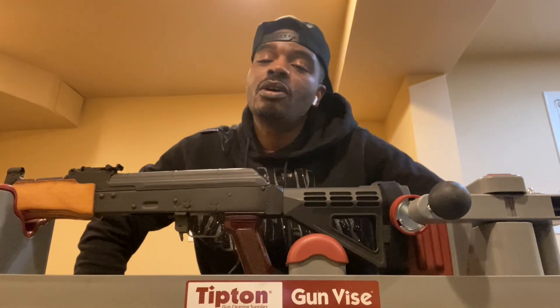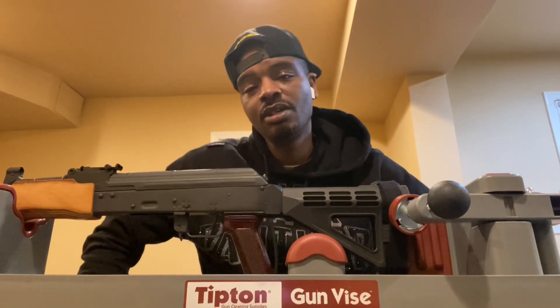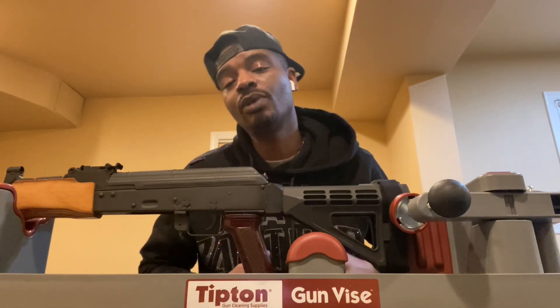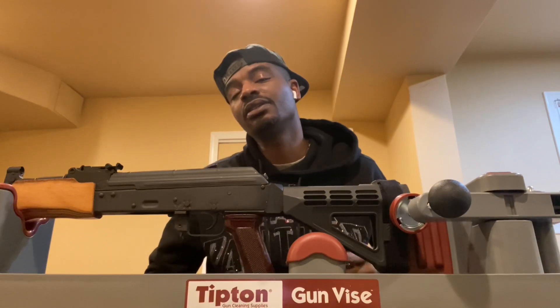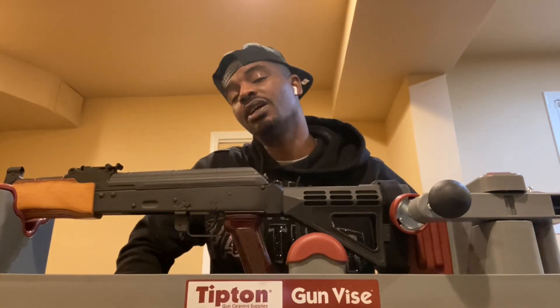What up folks, welcome back — DG 47.62 gun review, we got more content. If this is your first time stopping through the channel, welcome, we appreciate you. If you like the content and it's helping you in any way, hit the like button, definitely hit the subscribe button, and hit that bell for notifications so you know every time we upload content.